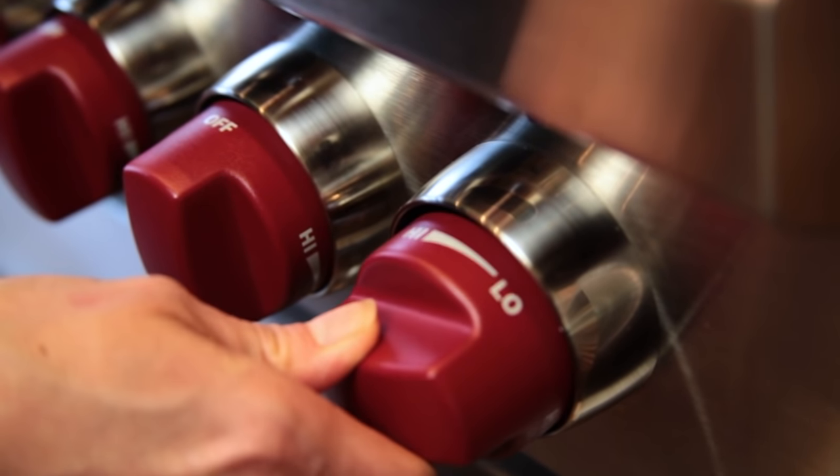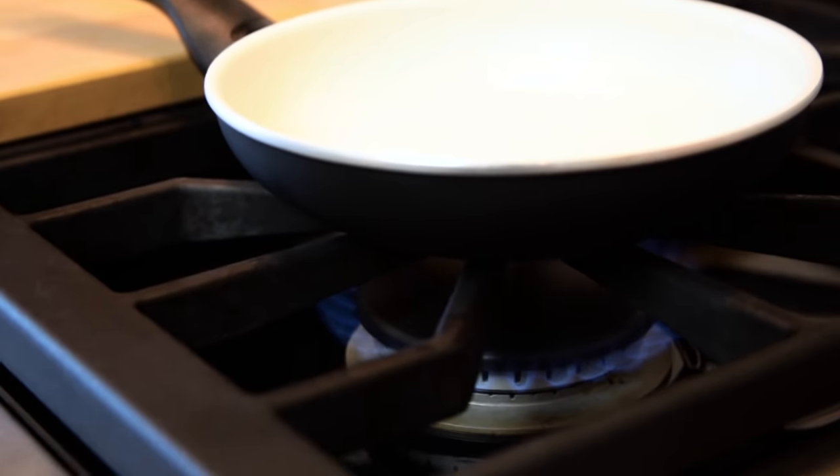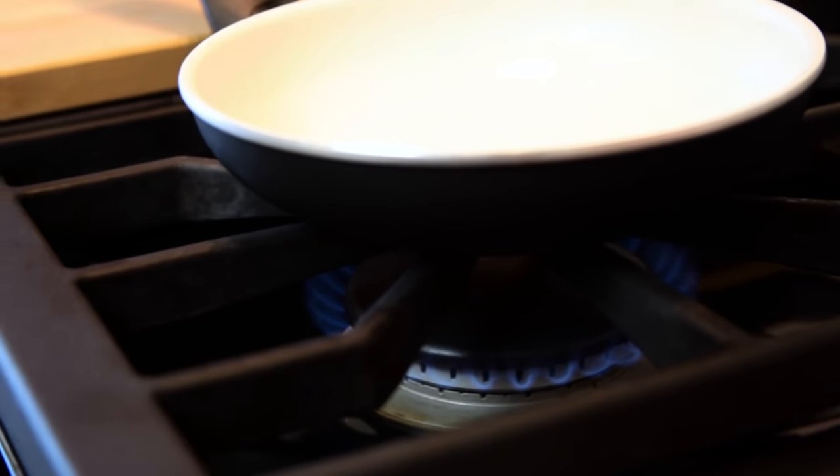Your stove should be set to medium-high. Too hot and you'll burn through the oil, making your eggs not taste as good and stick.